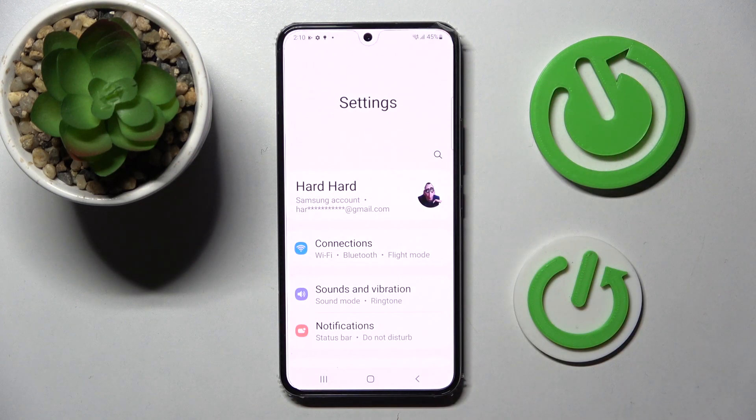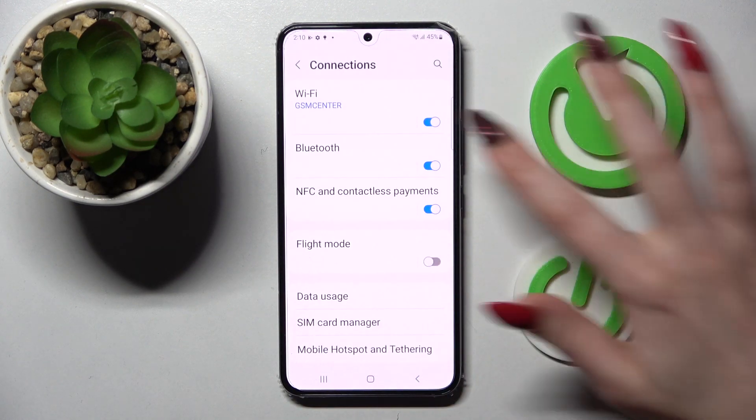First of all, go into settings. Now you need to click on connections over here and tap on Bluetooth.